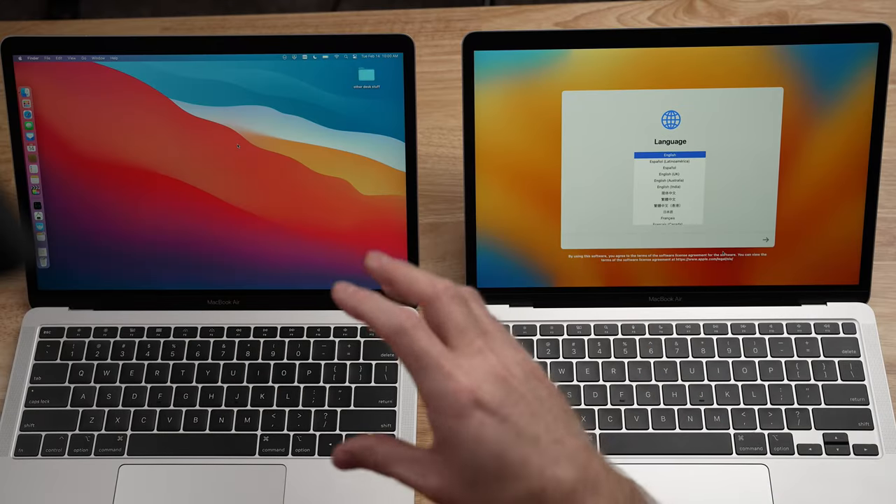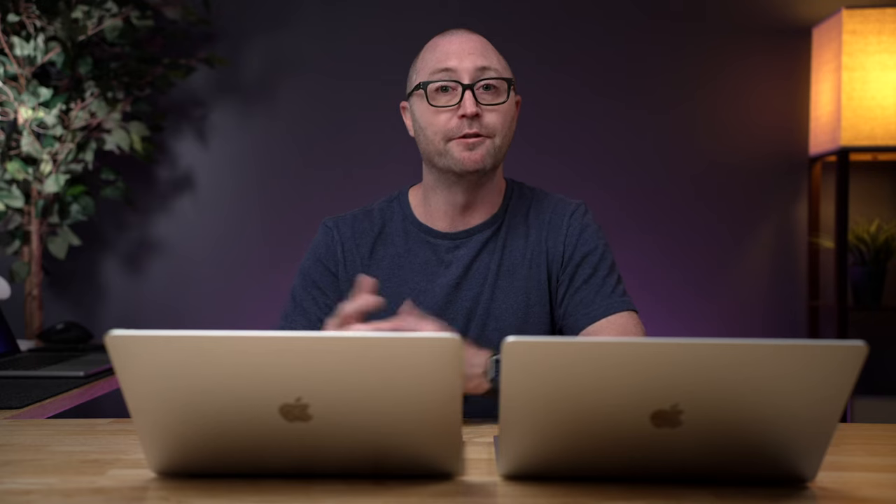There are actually a couple of different ways to migrate your data from the old computer to your new computer. The first option would be Time Machine, assuming you have a full Time Machine backup of your old computer. In my experience, especially in the last few years, Time Machine has been pretty unreliable for me as both a backup and restore option to set up a new computer. So I don't think I would recommend it.